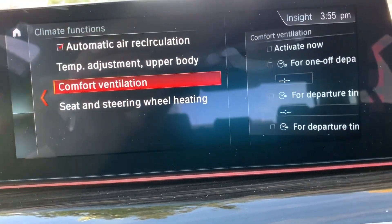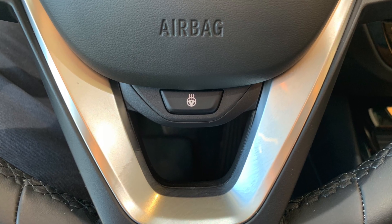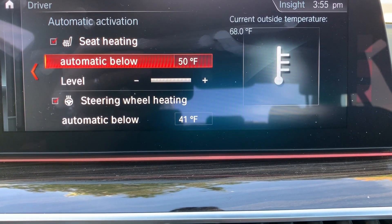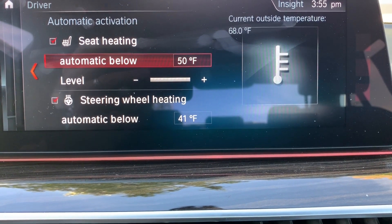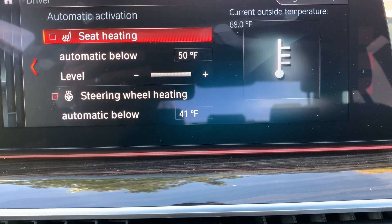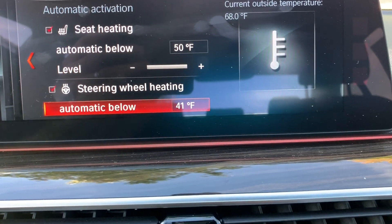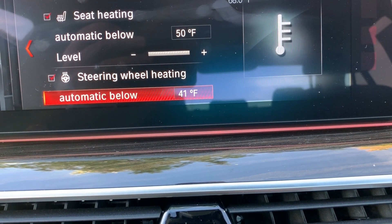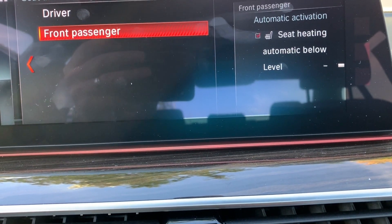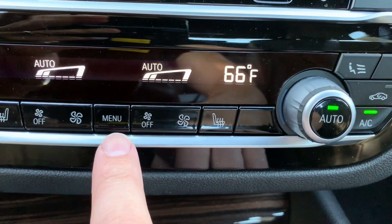Finally, if the vehicle is equipped with heated front seats and a heated steering wheel, you can program — for either the driver or front passenger — an exterior temperature threshold at which those features automatically engage. You can also choose the level at which seat heating activates. The heated steering wheel is just on or off. You can set these preferences independently for the driver or passenger. That's what the menu button is — let me know if you have further questions.